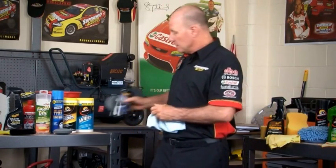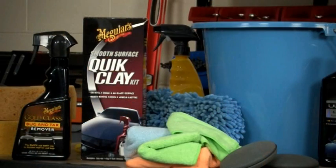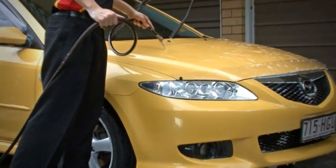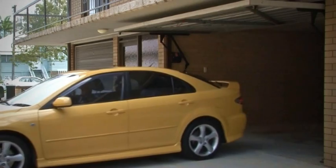To get the best results, first remove any contaminants by using a bug and tar remover and a clay bar kit. Even before you do that, make sure the car is clean by giving it a good wash and dry. Make sure the surface is cool, preferably parked in the shade.